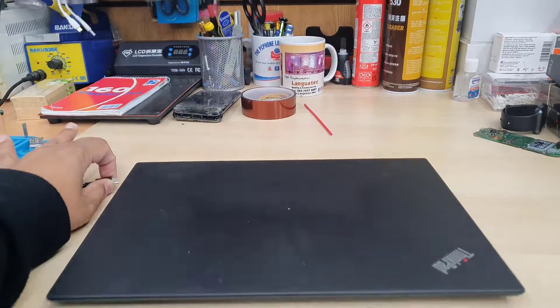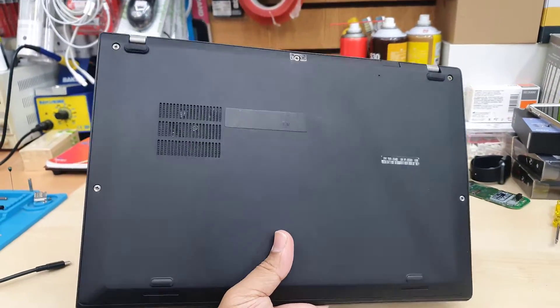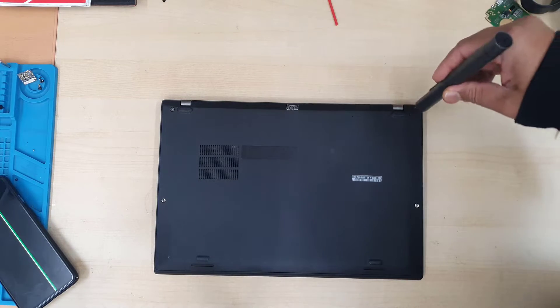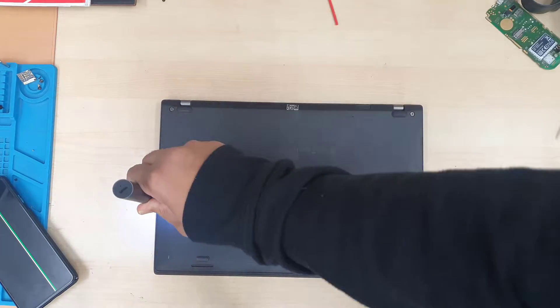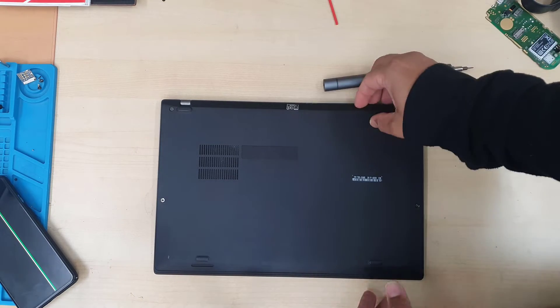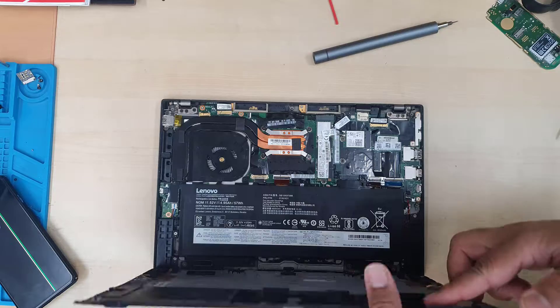There could be a couple of reasons: when the thermal paste is completely dried out it can show this error, and also if the fan does have any sort of physical damage it shows the same arrow. To open up the Lenovo ThinkPad, especially the X1 Carbon, is super simple.